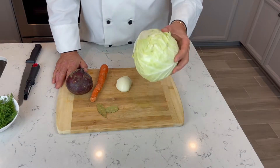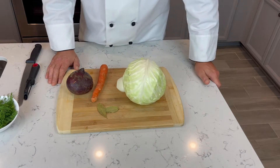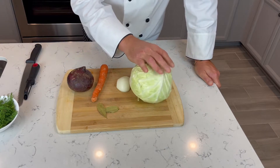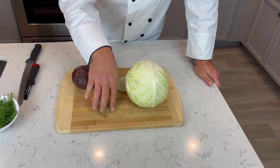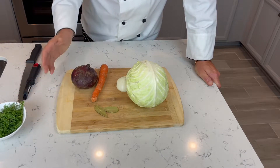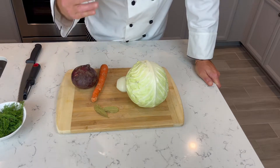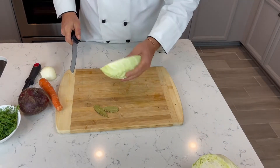So the beet soup: cabbage, onion, carrot and beet. A couple bay leaves, a little fresh dill for garnish. Nothing fancy, no meat. Kind of vegetarian. Very healthy. That's only what I need.